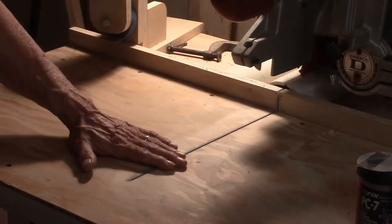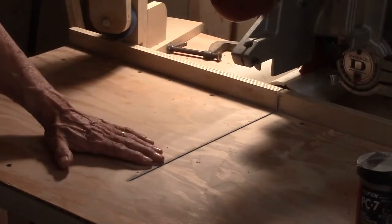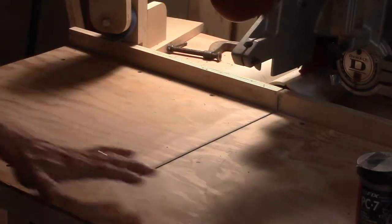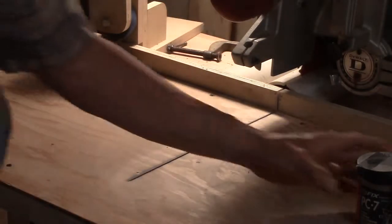But on the bottom, you get tear-out because it's unsupported. I was going to change the top, but then I thought maybe there's a better way — and I found a better way.